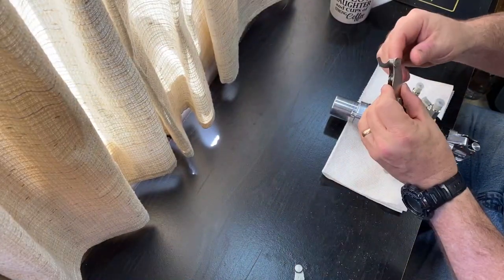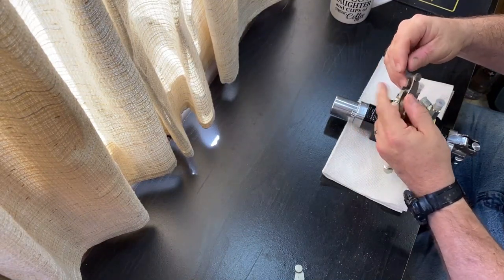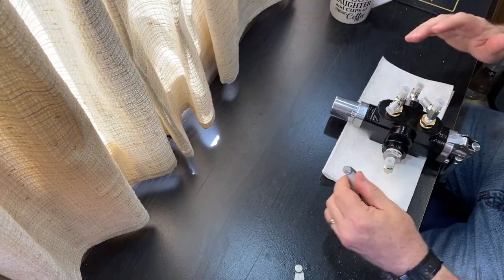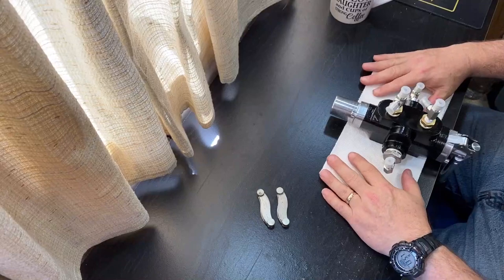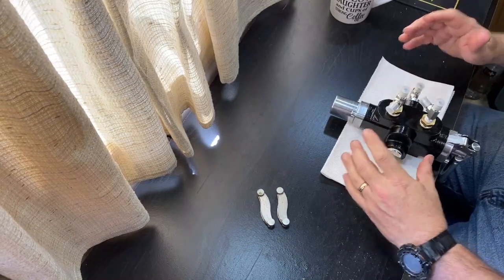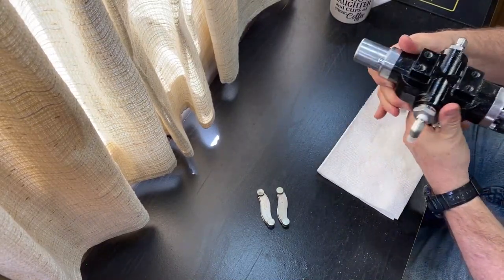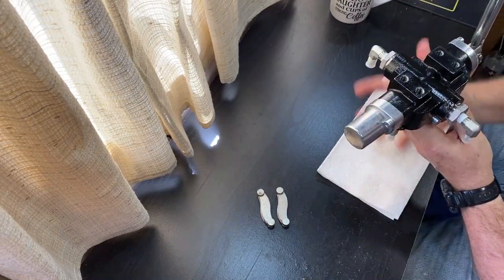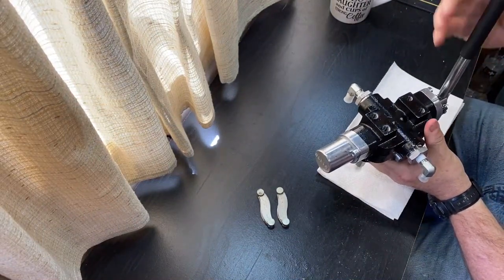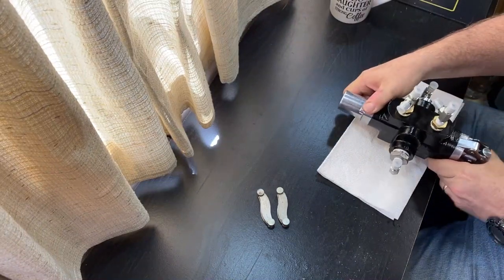Thankfully, I had these little devices that could tell me the thread count and the spacing, because this stuff is so convoluted. I'd order what I thought was the right part and it wasn't — I had to send it back. I finally figured out the thread count and the type. So I got all of these fittings. I'm actually going to mount it so that all of the lines will be down below — not sticking up. I can easily just switch it over by moving the handle back and forth, and it does have a neutral position. I think this is going to work swimmingly — let's get this thing on the trailer.